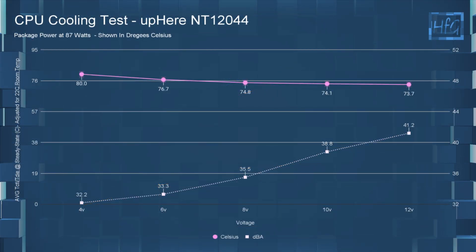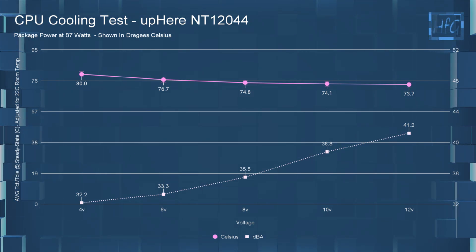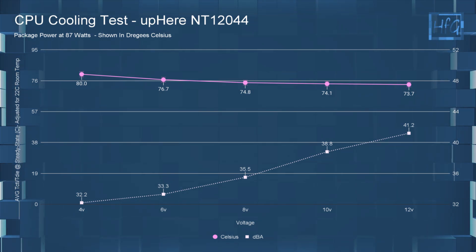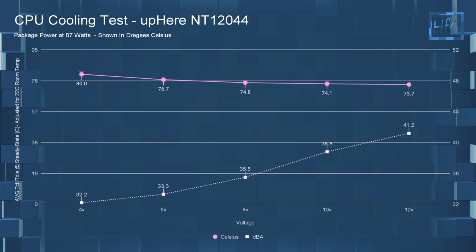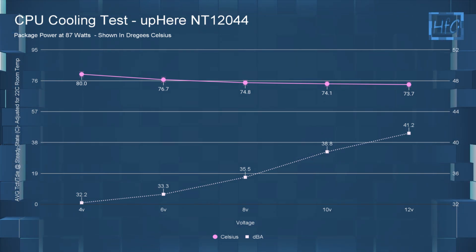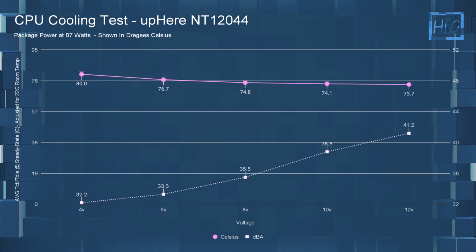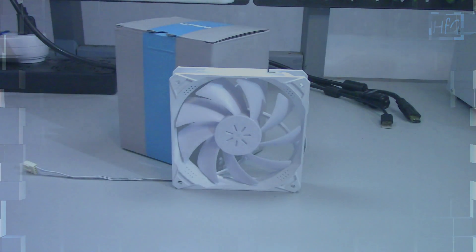For the temperature testing chart — at 4 volts the average CPU temperature was 80°C, at 6 volts it was 76.7°C, at 8 volts it was 74.8°C, at 10 volts it was 74.1°C, and at 12 volts it was 73.7°C. There's really not too much of a difference between 8 and 12 volts.